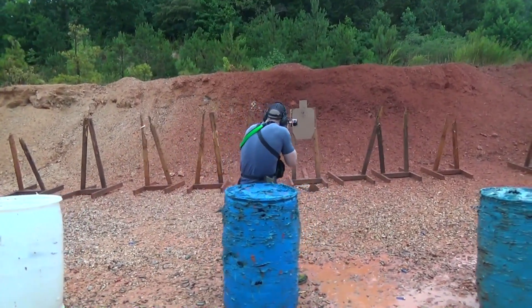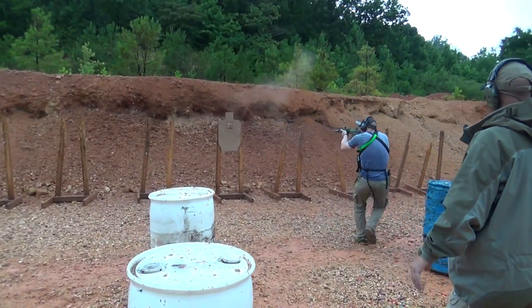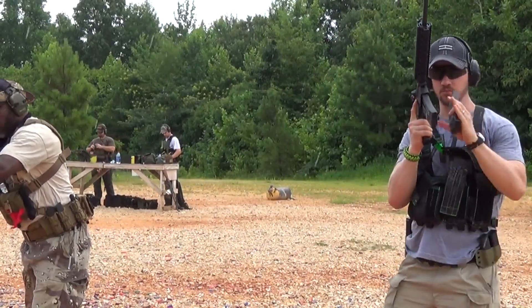That bungee sling is ridiculously good because it's fatiguing to hang an AK off yourself all day long. It's tiresome, even for a big guy like me — that thing just holds it perfectly.